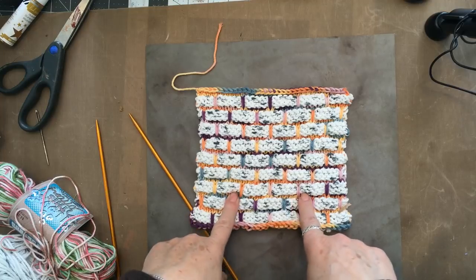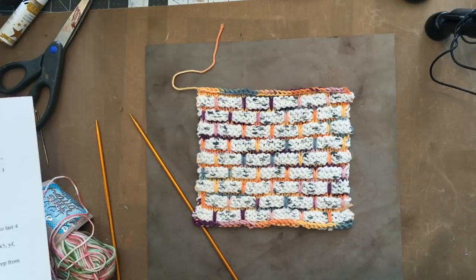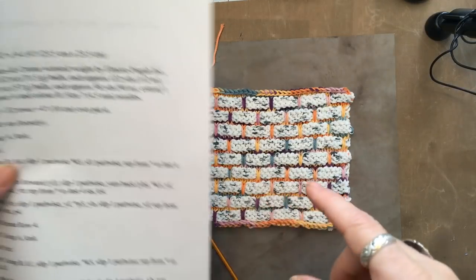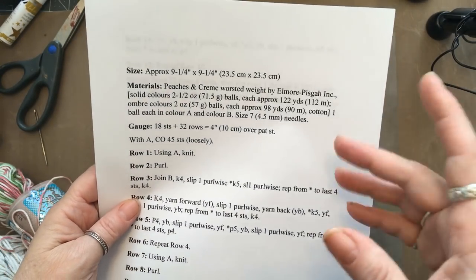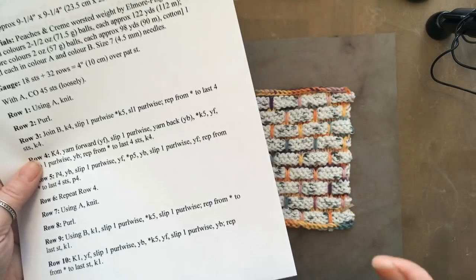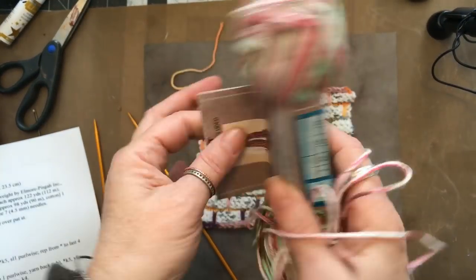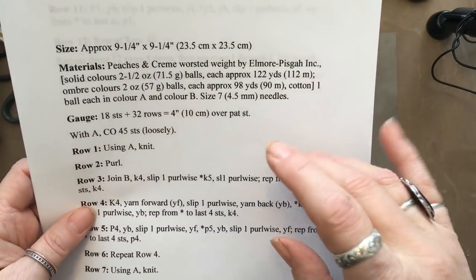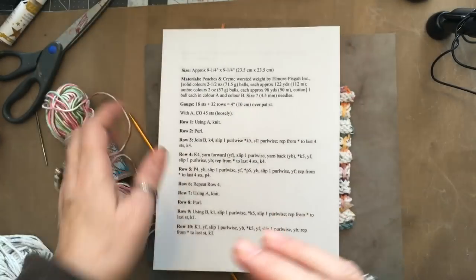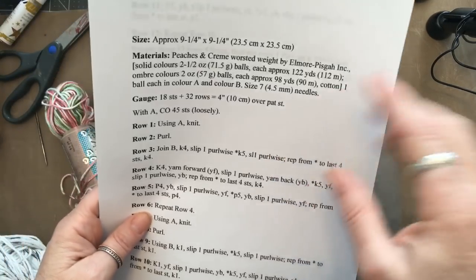I'm going to attempt to show you how to make this pattern. I got this pattern from somebody who linked it. It's an old pattern — it used to come on the ball bands of cotton yarn. Mason Dixon Knitting brought it to my attention again, because I had done them a long time ago. This is kind of their instructions; I will put a link in the description box so you can get this.